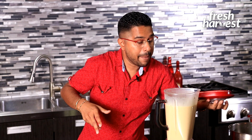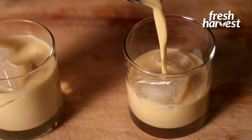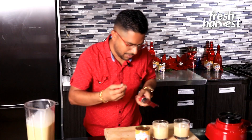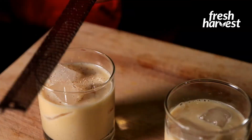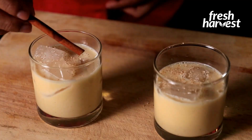And that's it, ladies and gents — my punch a crème, starring the Fresh Harvest sweetened condensed filled milk. I want to get Melina on set to come and try some, of course sharing a cup. A little bit of fresh nutmeg on top — got to garnish it and make it look good — and just a little stick of cinnamon on top.